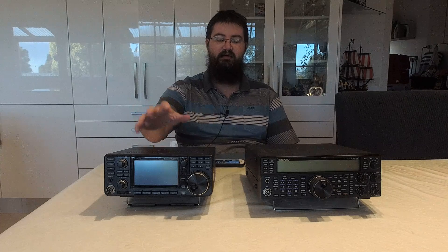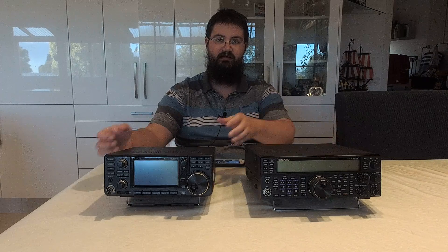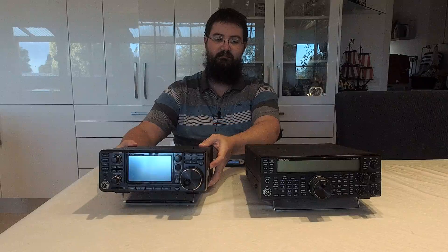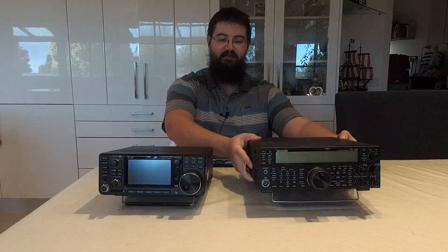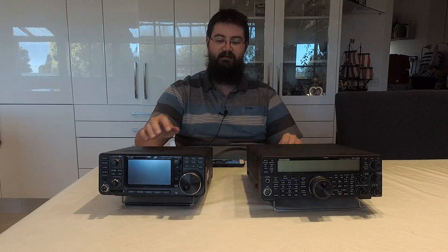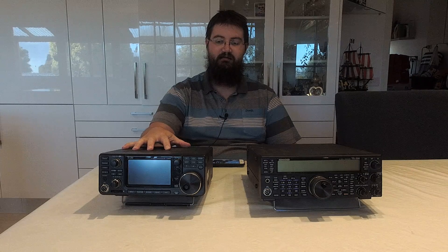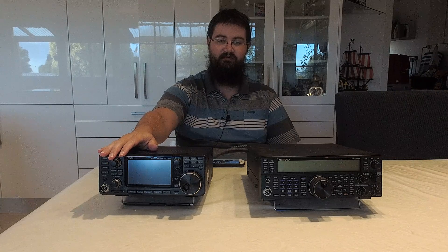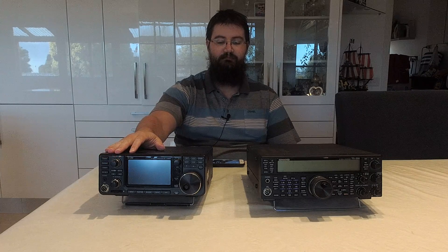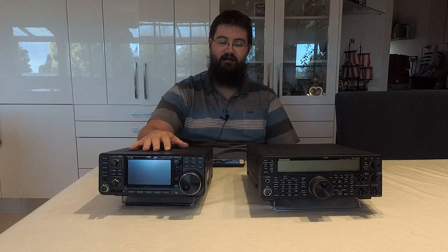The first factor I want to mention is the IC-7300 is significantly lighter than the Kenwood TS-590SG. I can lift this with ease, but picking up the Kenwood actually requires a bit of effort. I don't know the exact figure in pounds or kilos, but this is a substantially lighter radio and it's also physically smaller. The SDR technology has really reduced the weight of the IC-7300.